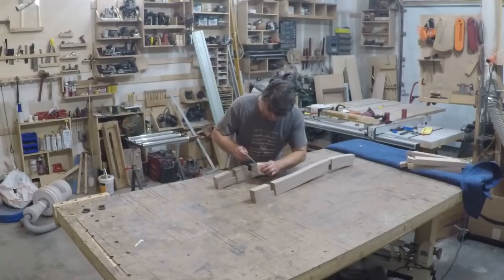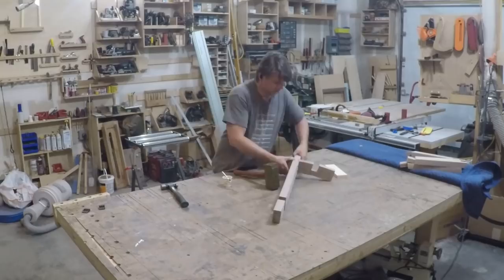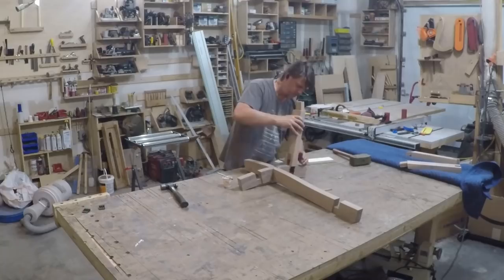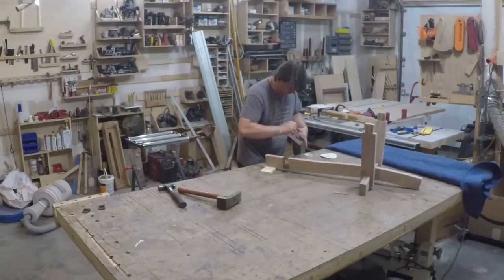All right, it's time to glue the base together. With five pieces and four joints I wanted to make sure I had enough working time with the glue to be able to assemble all the parts as well as make any adjustments to the legs needed to ensure the top sits level.